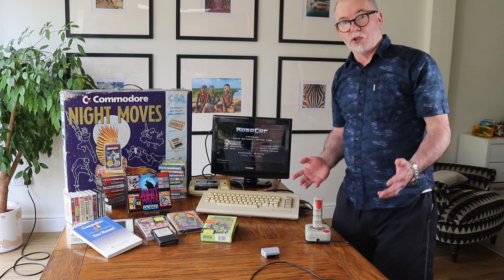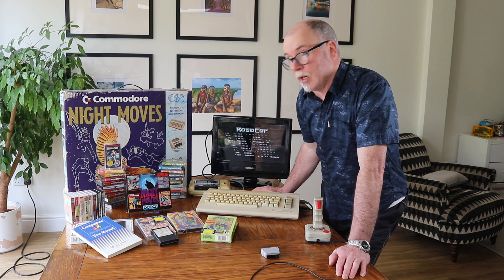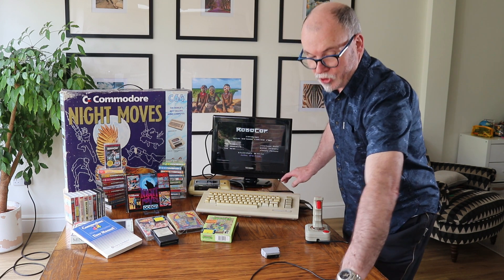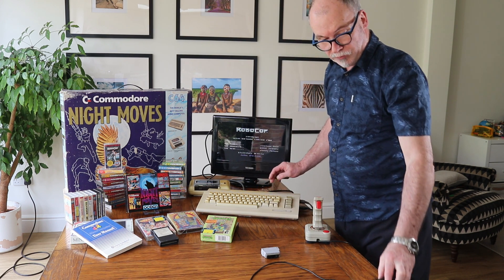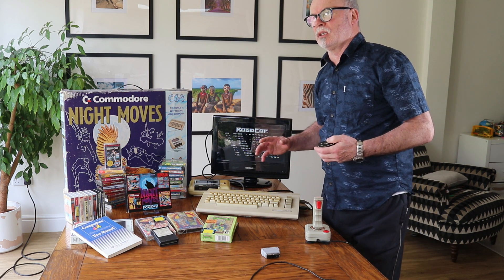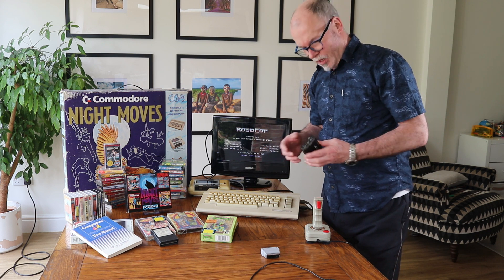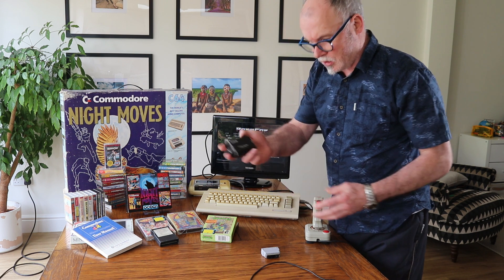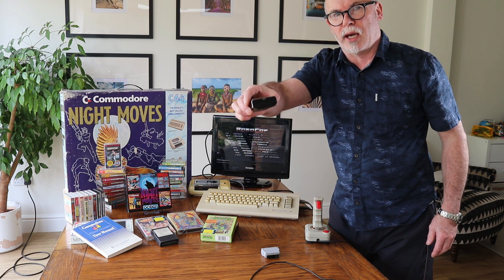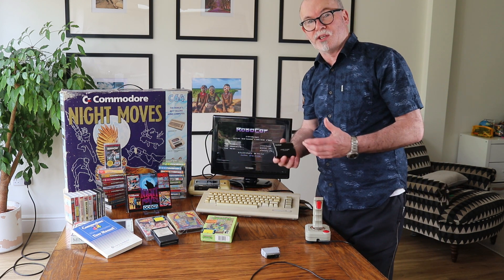So in other words, you can connect up with a SCART, or you can connect up with HDMI directly using the AV to HDMI adapter. Now if your SCART socket is already being used by something else, you can always use a SCART to HDMI adapter — that's SCART on one end and HDMI on the other. So that's actually three different ways of doing it.